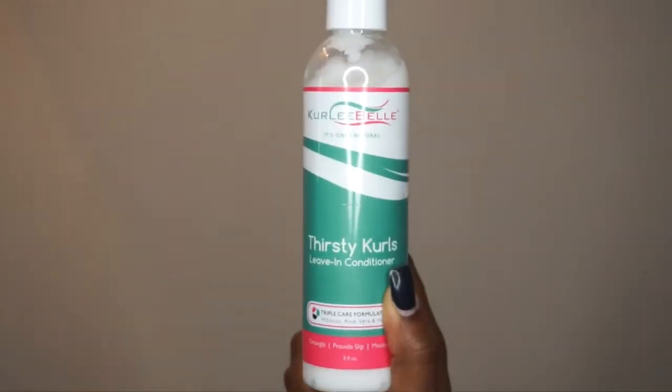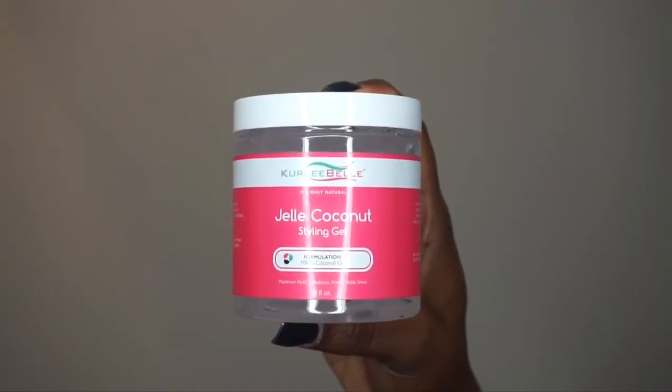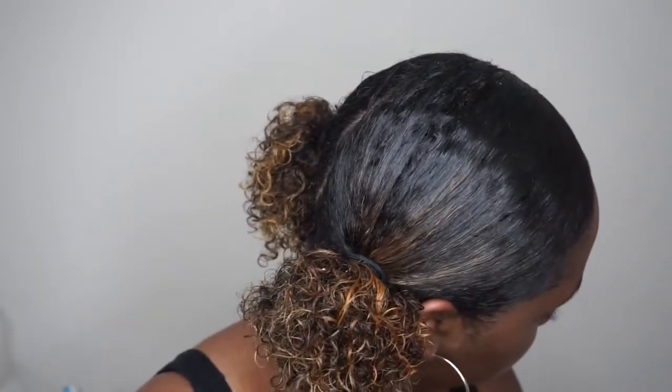I usually do a wash and go when I'm sharing new products and how it works on my hair, but I thought I'd switch it up this time. But I do have a picture for you to show you what the products look like on my wash and go, and I love it.